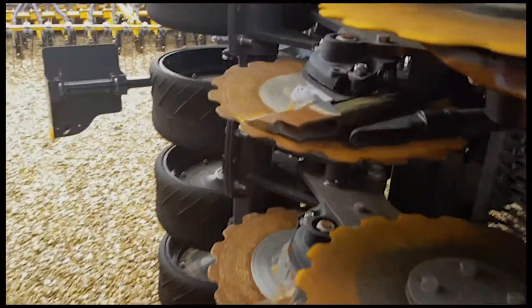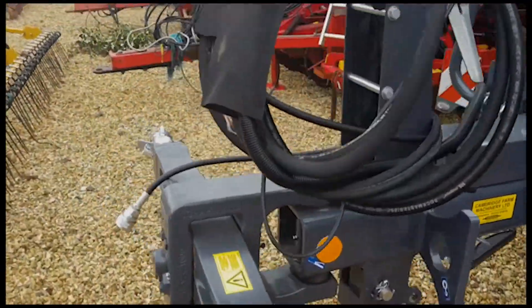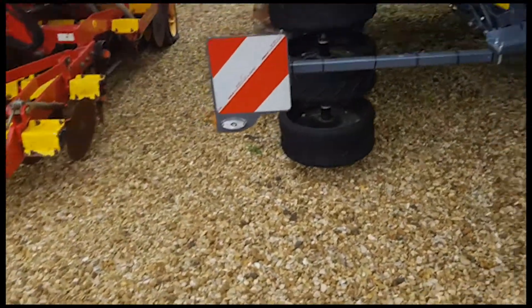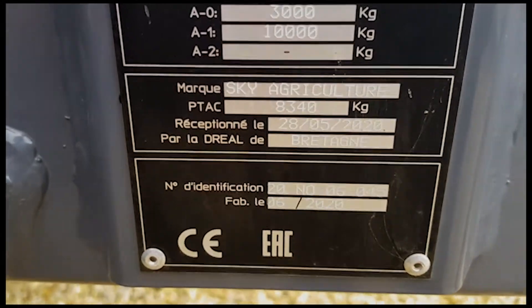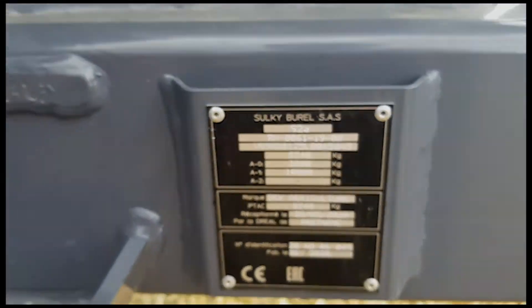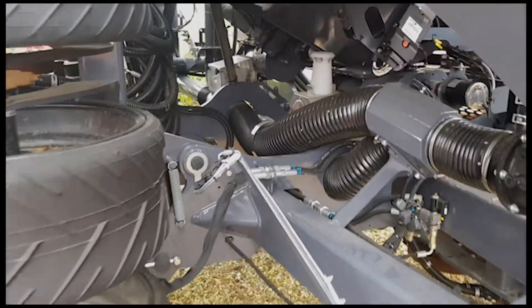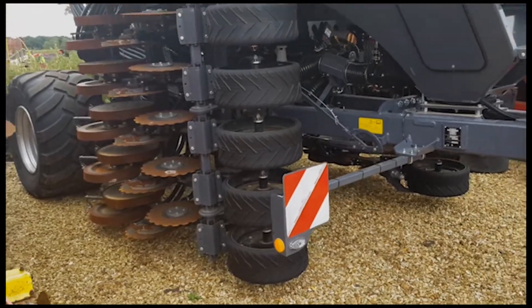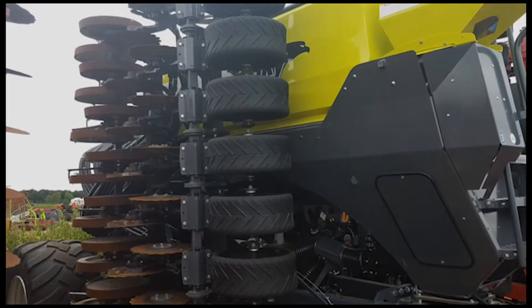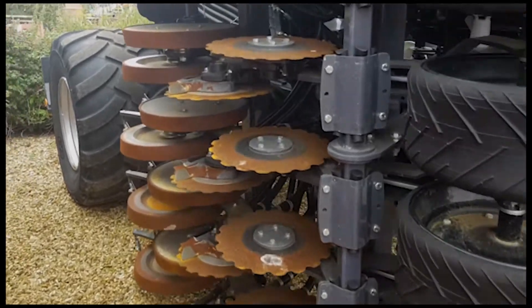Going around the other side, this machine was delivered on farm in July 2020 and we can see from the serial plate it was built in June 2020. It's all very shiny as you would expect — it's only done 388 hectares. It has the Quartz touch screen controller which is ISOBUS ready and ISOBUS compatible, so very highly specced.